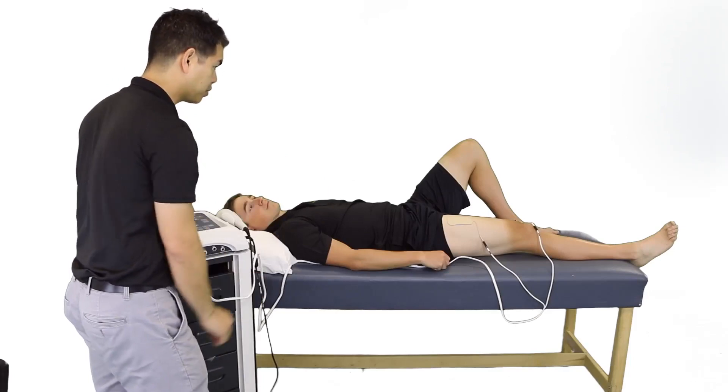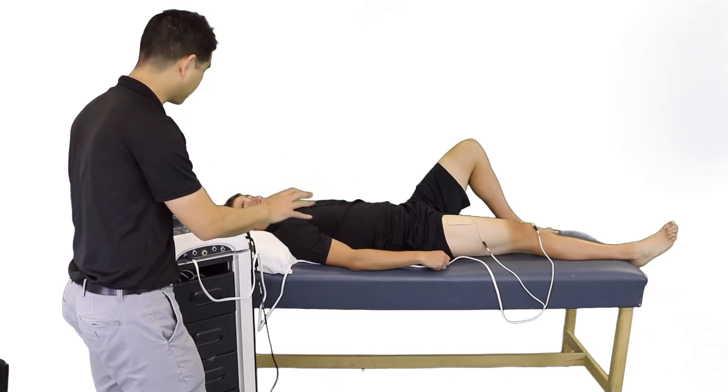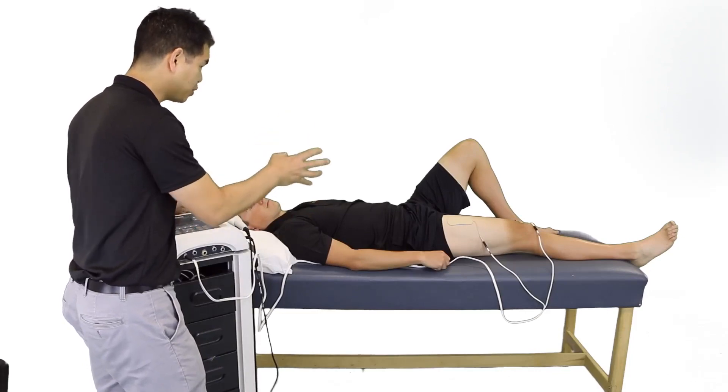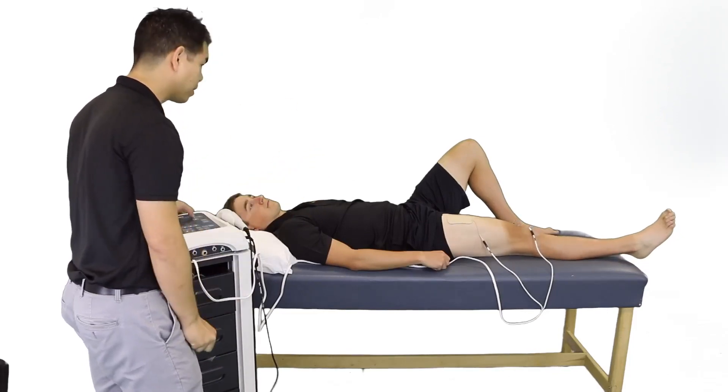Okay, so you're beginning to see the muscle contraction there. Is that comfortable for you? Can you tolerate more? You can go ahead. And when you feel that, I want you to actually activate your muscle with it.